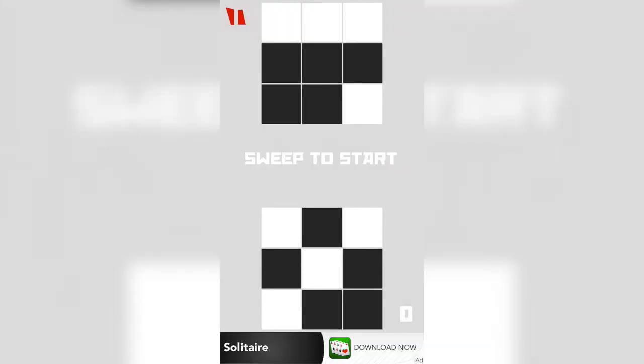You can see the pause button up on the top left, kind of out of proportion, but that's the style I guess.